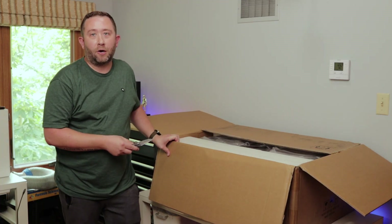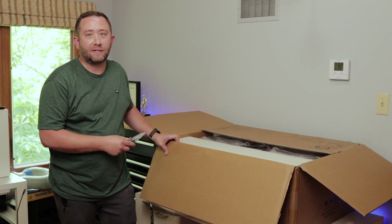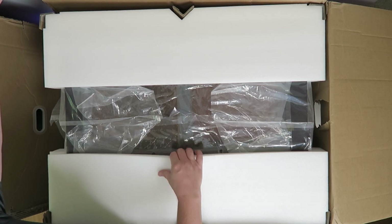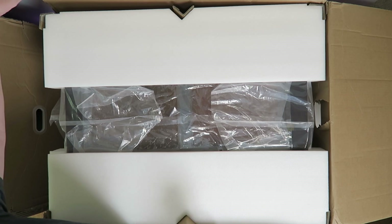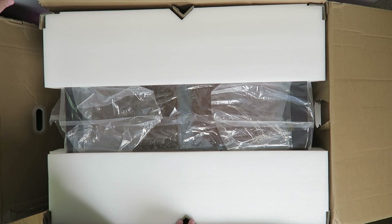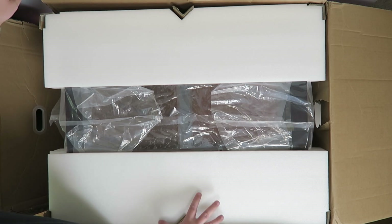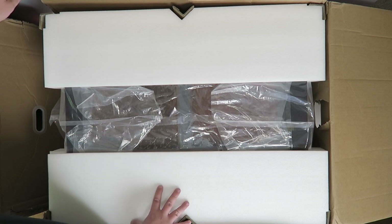There's no way I'm going to be able to get this out by myself, so what I'm going to do is cut one of the sides of the box and slide it out. Something to note is there is nice foam — it's not that styrofoam that breaks apart — and there are extra thick cardboard pieces in the corners and on the front edge to help keep this safe when shipping. These are probably going to ship directly from Asia; that's where mine came from.